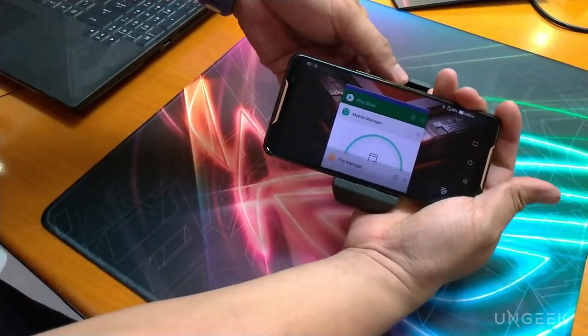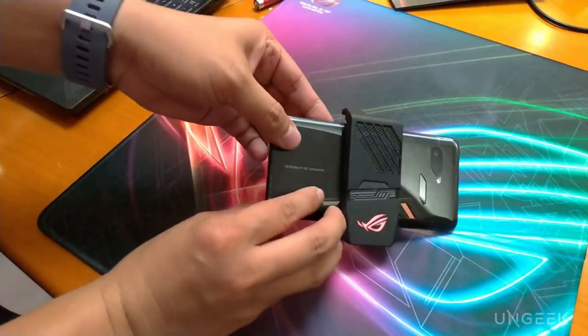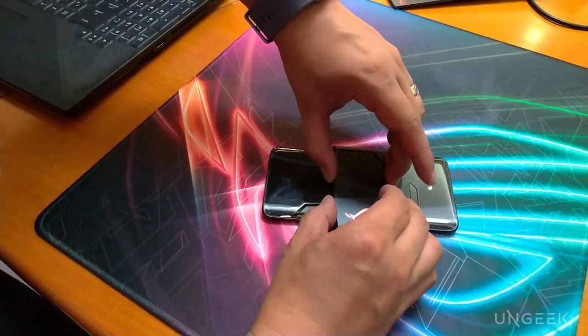How you insert the USB-C is you open the cover up and slide it in. So there's a clip mechanism — it's not just a loose connection. When you turn it on with the Air Active Cooler attached, the RGB lighting activates. You won't lose the ROG branding — that's still the most important thing. Gaming plus extra cooling.